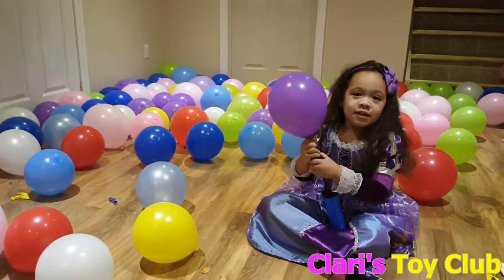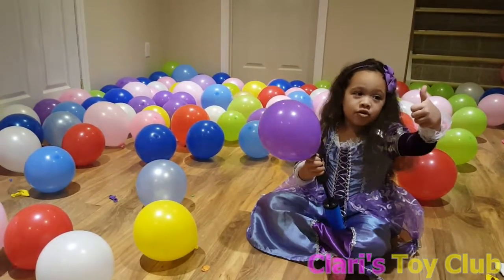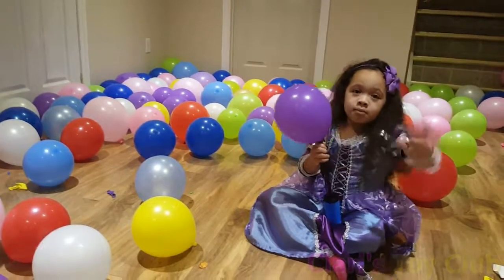I hope you like this video, and you like blow my balloons up. Make sure you like this video. Bye! Thank you.